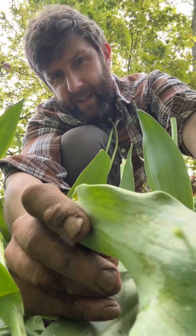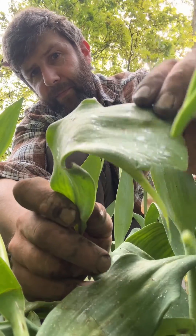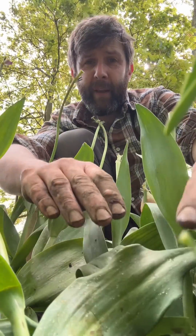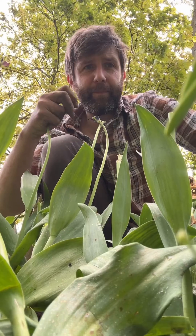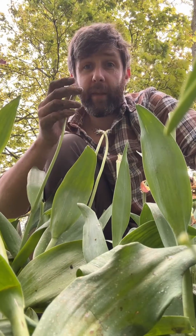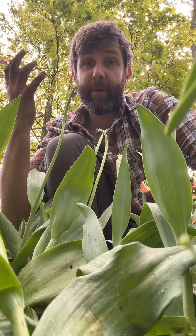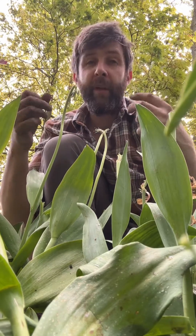I'm lifting my tulips because of this spotting here. It's not terrible, but in the last few weeks I've noticed it, and it's because of this extreme wet weather. Basically botrytis is forming — it's the perfect climate: kind of warm, really wet.